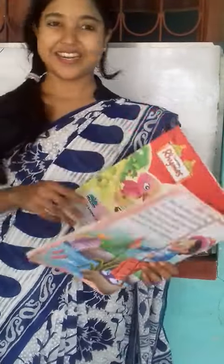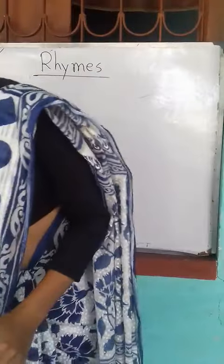1, 2, 3. Let's start now. Stand up. Let's start.